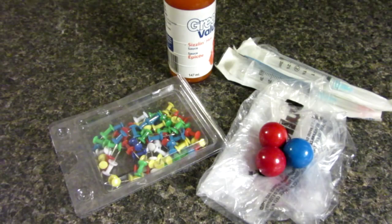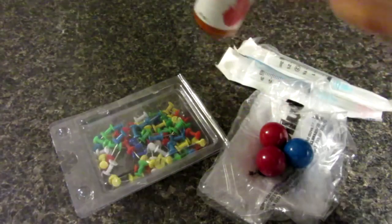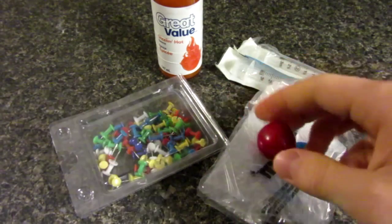For this prank you're going to need your hot sauce — make sure there's no chunks in it, just liquidy. And your gumballs that I got from Bulk Barn; they're called gigantic gumballs I think.